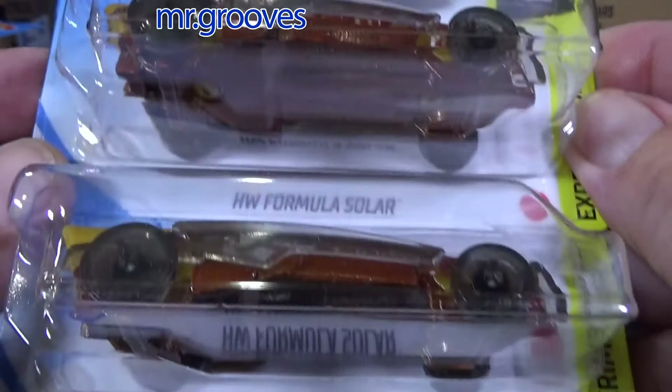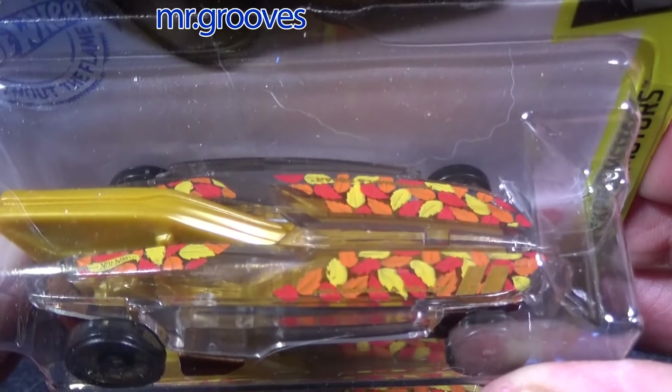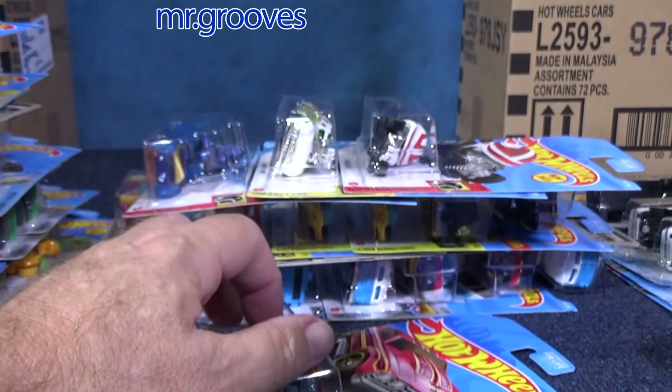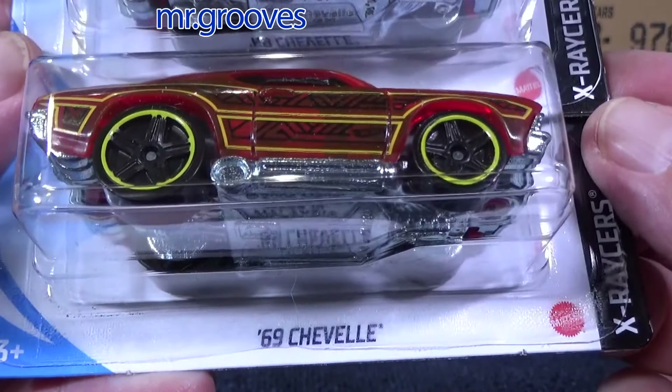HW Formula Solar. And to be honest, when I sell these it's going to be geared more towards the gift packs — just how it's going to have to be. It may not be targeted to my general or dedicated viewer.